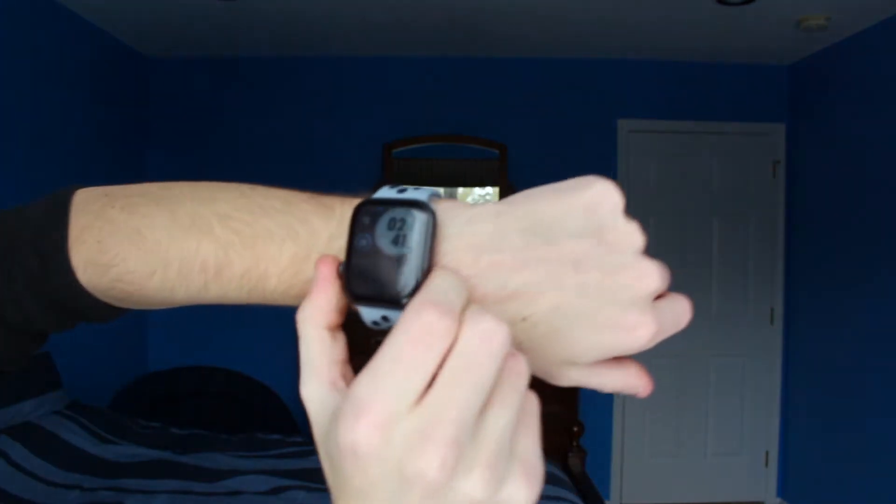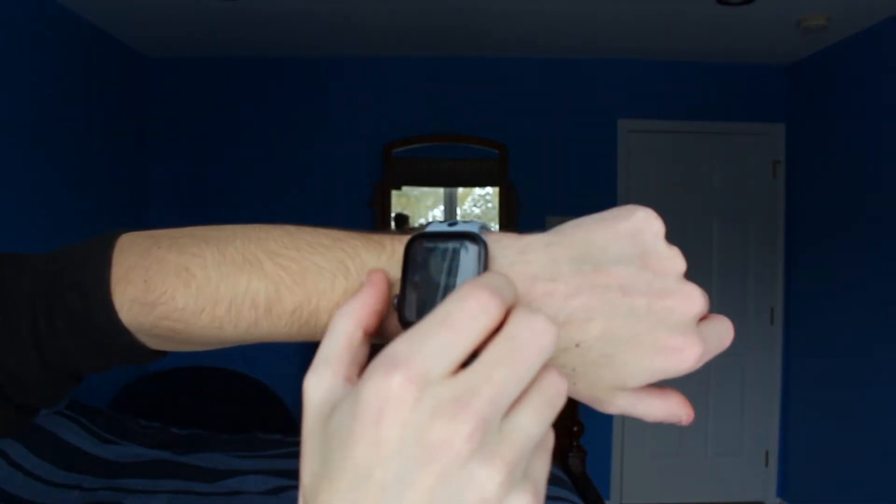Having the digital crown and the button on the left side makes it so much more practical because your thumb is meant to interact with it, not really your pointer finger. When you're normally using your Apple Watch, you're usually using your pointer finger to press the buttons and tap the screen. But with my Series 6, I'm using my thumb and it's so much more practical.